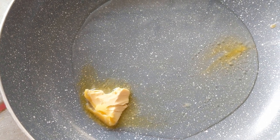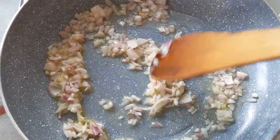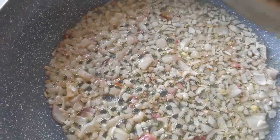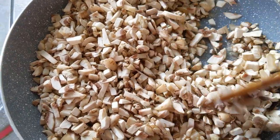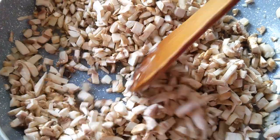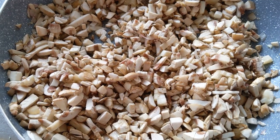In a pan, add a bit of oil and a knob of butter, then toss in your chopped onions. Cook them gently for about a minute until they turn nice and translucent. Once the onions have cooked, toss in your mushrooms — you can add them bit by bit or all at once. Mix well so everything coats and starts cooking together with the onions.